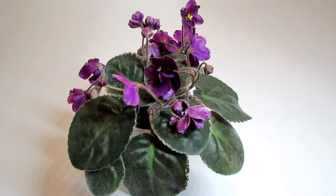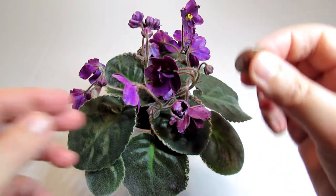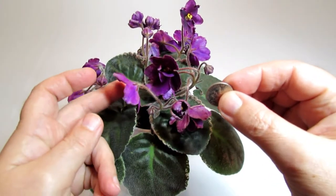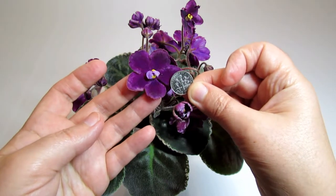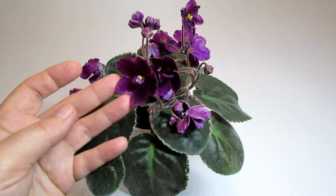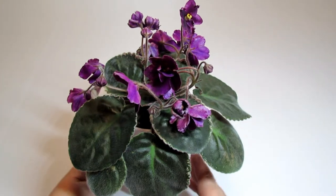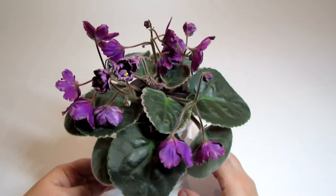As far as the size of the blooms, they reach about one inch and a half or one inch and a quarter. Here they are in comparison to a dime coin. They're not super large, but they're quite decent-sized blooms. And when the plant is covered with blooms all throughout, it creates a very beautiful sight.